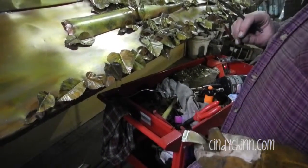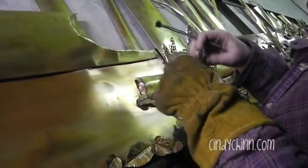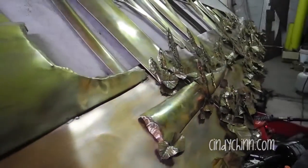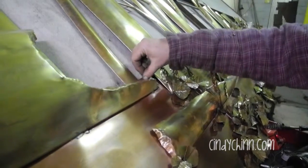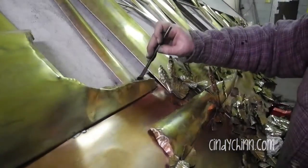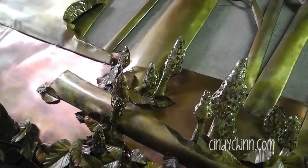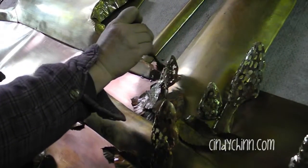I think I'm going to put it right there. So I'm going to take a little bit of sandpaper and scuff the area it's going on, because it's all oxidized from the fire treatment. And I'm going to put a little bit of flux on it where it's going.